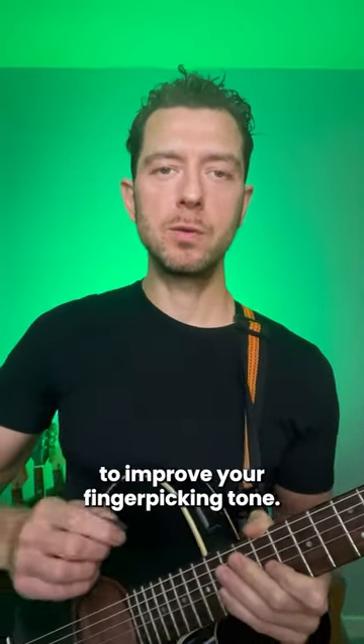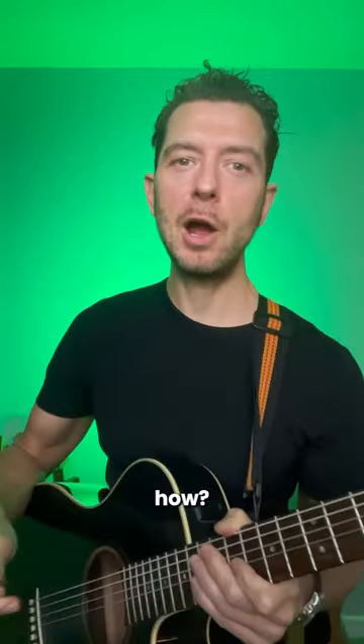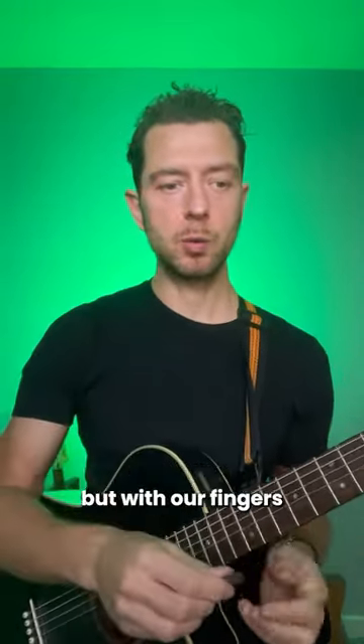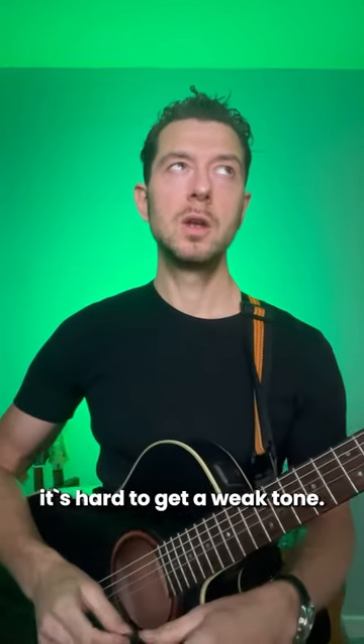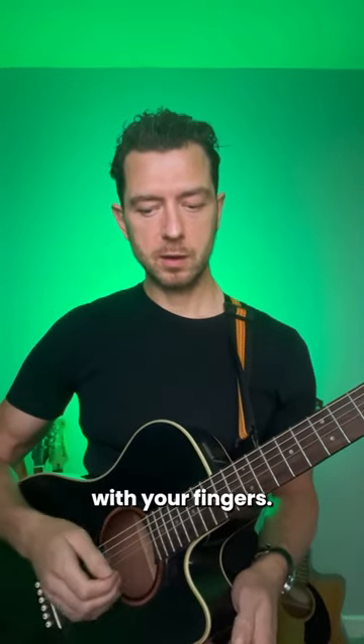Here's a really simple way to improve your fingerpicking tone, but weirdly it uses a pick. What we're going to try and do is replicate the sound of the pick with our fingers, because when most people finger pick they'll get this kind of weak tone. If you use a pick, it's hard to get a weak tone. So what you do is try and replicate the sound of the pick with your fingers.